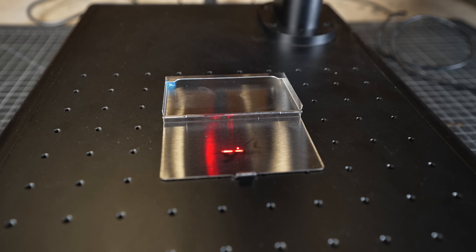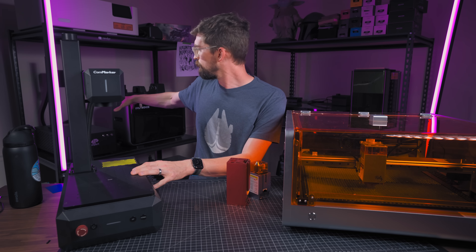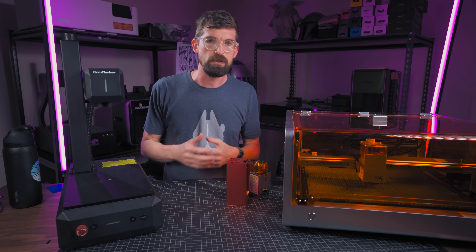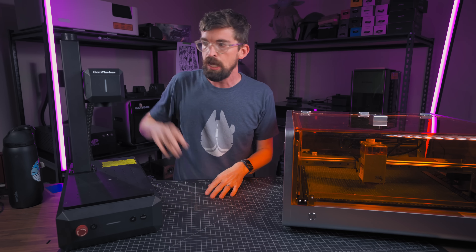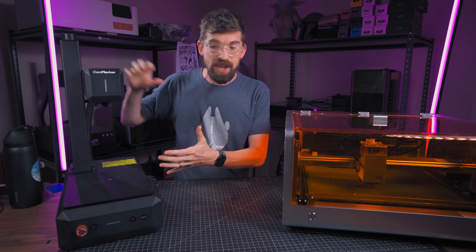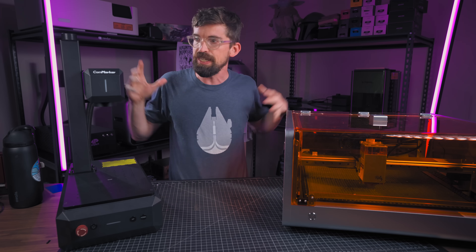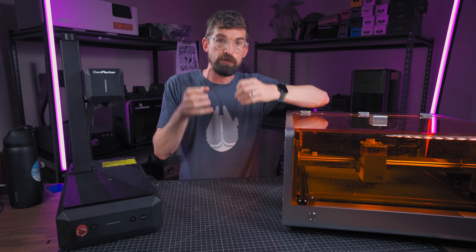Because of that focus limitation, the work area on galvo machines is going to be a lot smaller — really not going to get much bigger than 100 millimeters by 100 millimeters. So gantry-style machines can be super big but are lower in speed, while fiber-style machines are super fast but you're limited by space. There's a new style of machine that is basically taking these two things and cramming them into one.